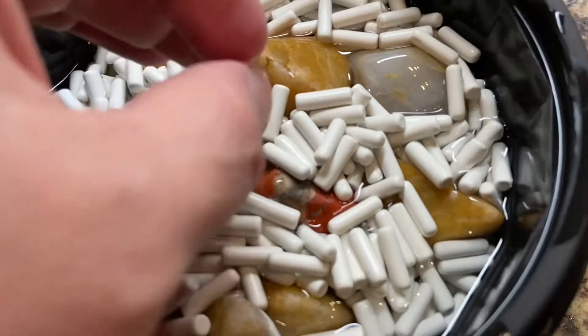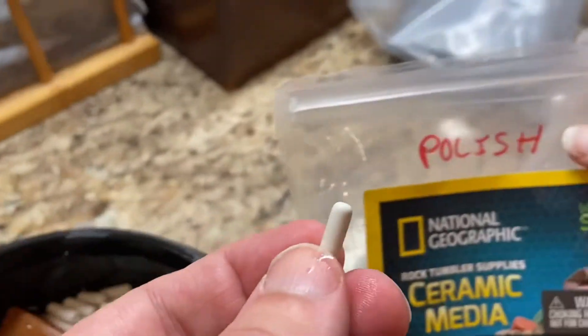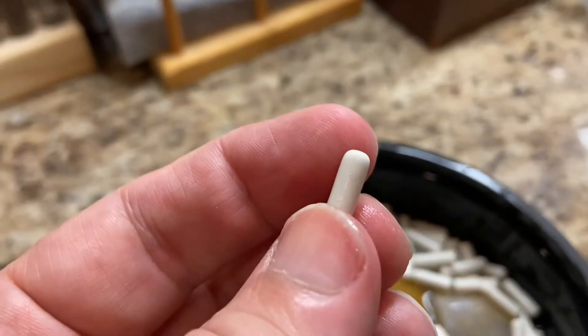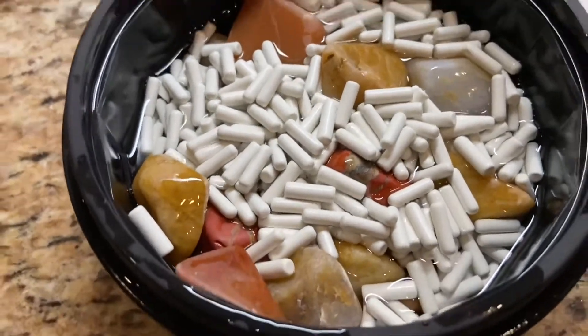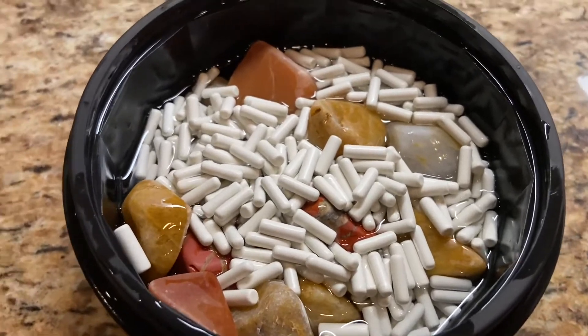This is the polished ceramic - the ceramic that's gone all the way through the polish stage. You can see the rounded edges on it. We decided to use that for this particular stage because it's a little bit finer grit.